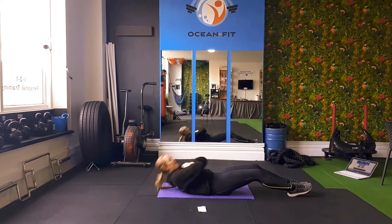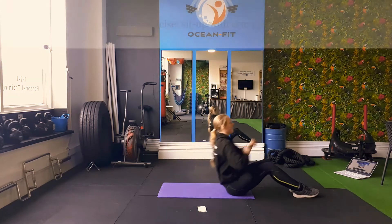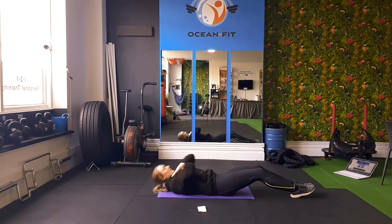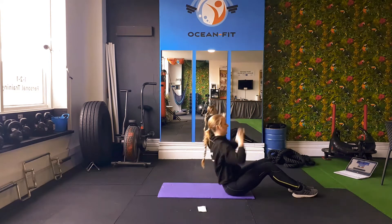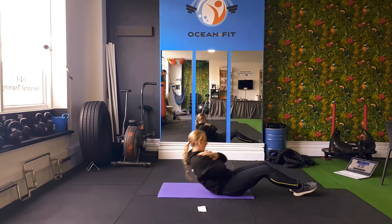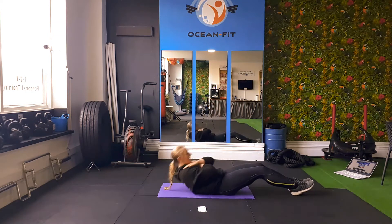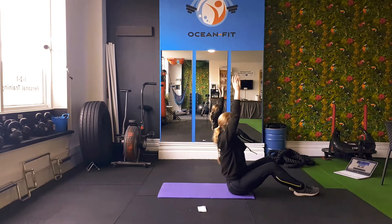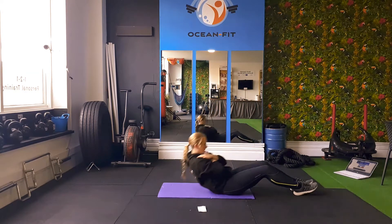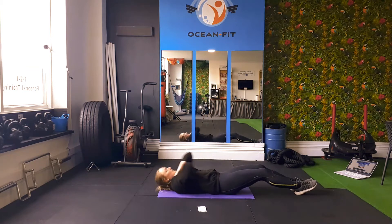We've got 10 seconds left on this one. Now we're going to adapt it ever so slightly, so 3, 2, and 1. At the top of this sit-up, we're going to lift our arms into the air. Make sure you're still breathing. If you need to take a rest at any point, that's absolutely fine. Come on guys, we're doing it — I'm sure you are absolutely nailing these. 10 seconds left.